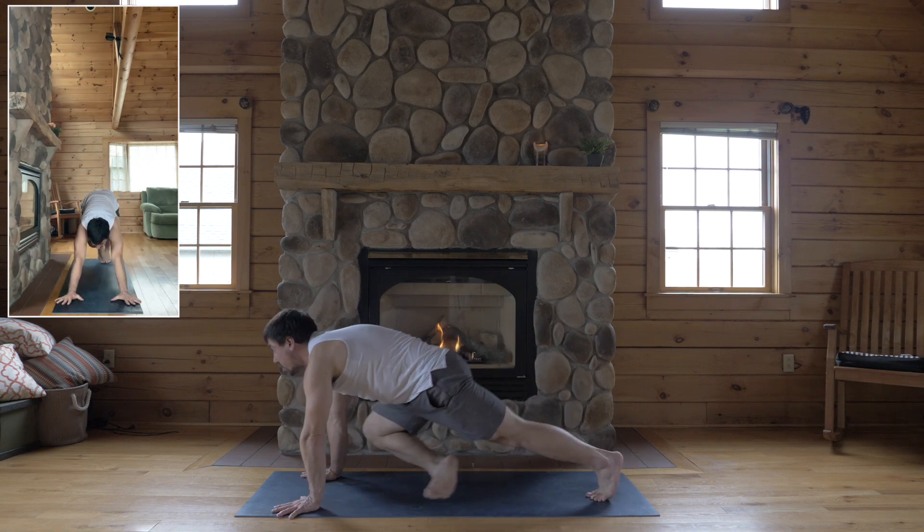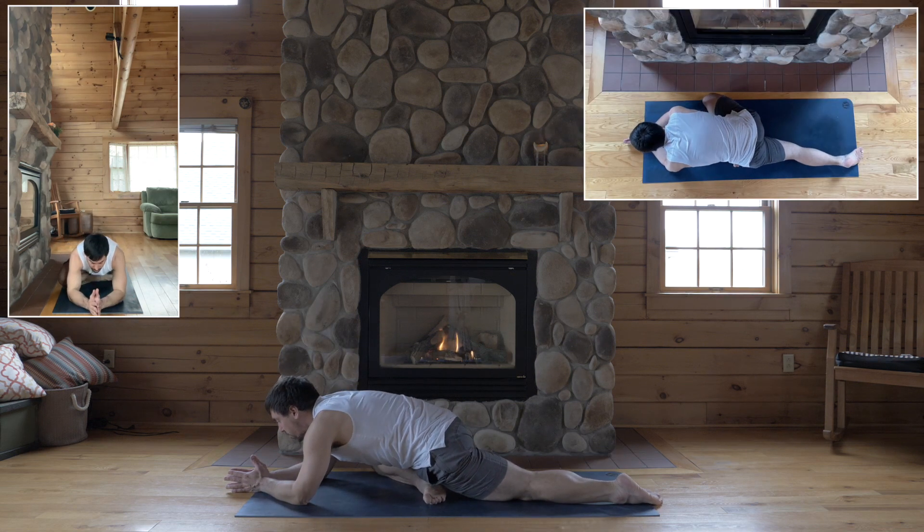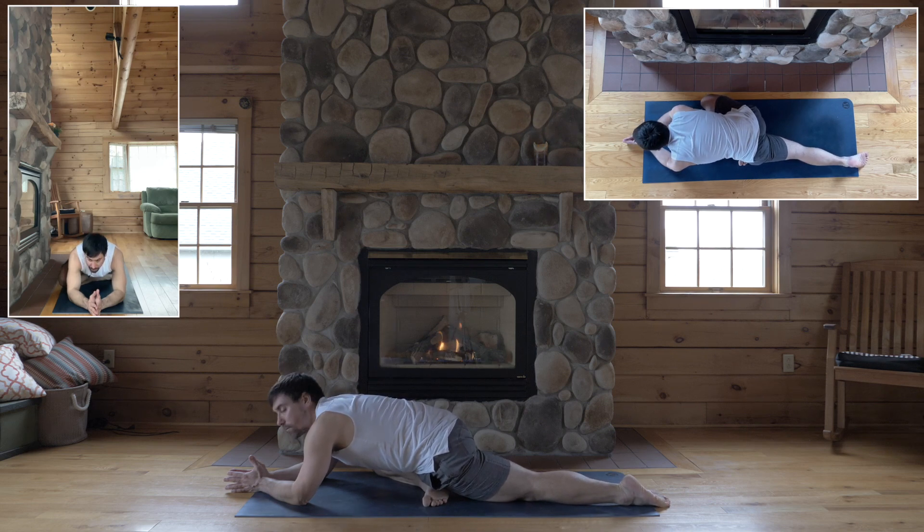Okay, right knee wide for pigeon — right knee to the right edge of your mat. Pigeon, square your hips. Come onto your forearms, let your hips sit back and heavy towards the floor.